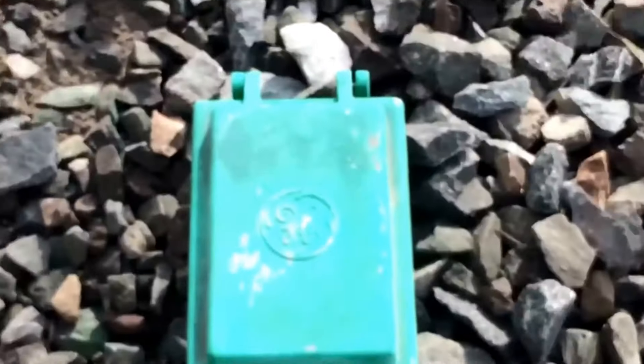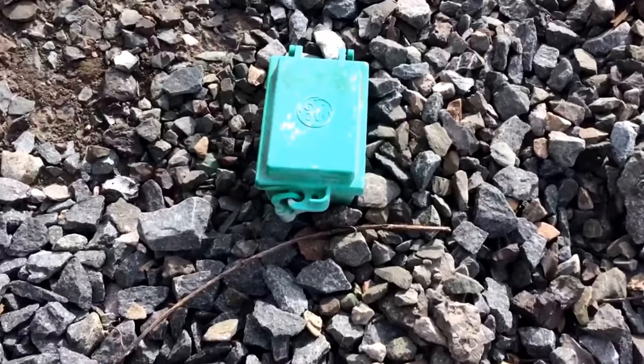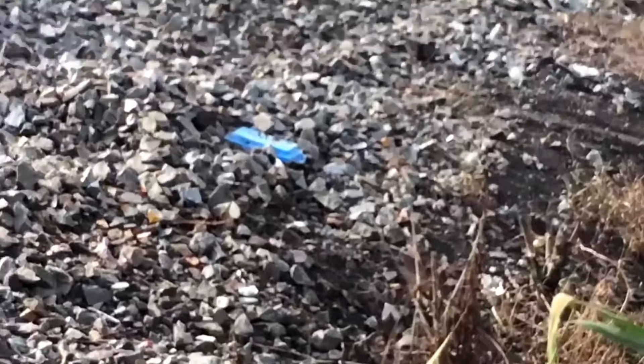What is this? It says General Electric on it, and it's a little blue box. Put it in the comments below. This is also another one, I think.